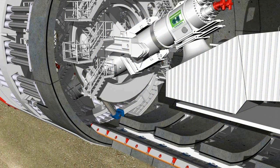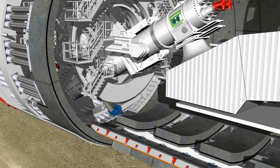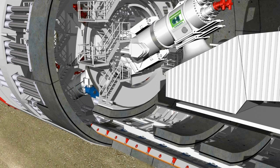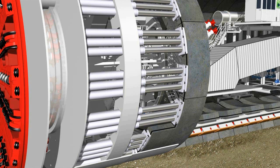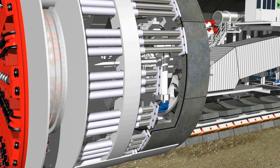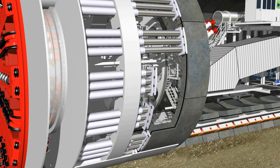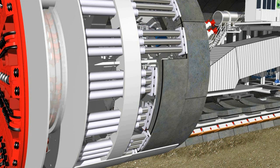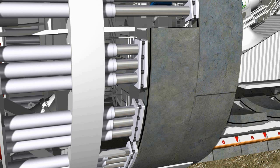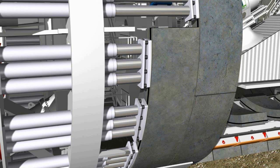The segments are always installed in the same sequence. The erector raises the segment off the segment feeder. The hydraulic thrust cylinders are then retracted to the relevant installation position. Using remote control, the segment is then positioned by eye exactly against the last installed ring. The hydraulic cylinders are now extended again to secure the segment in its position. The segment is then bolted to the previous ring.